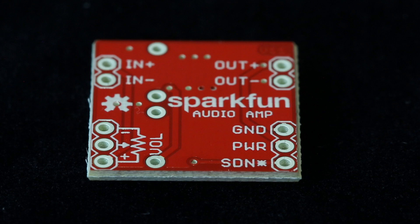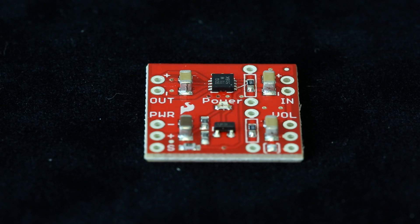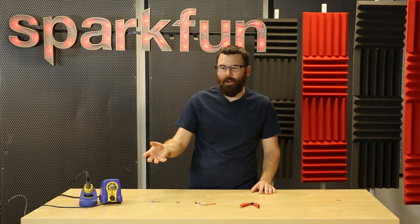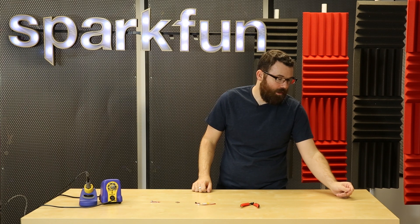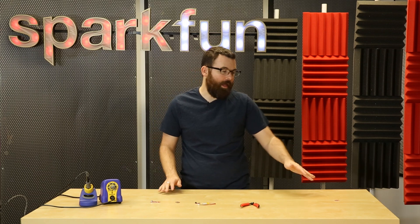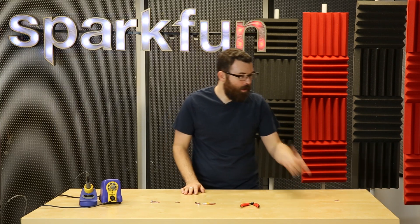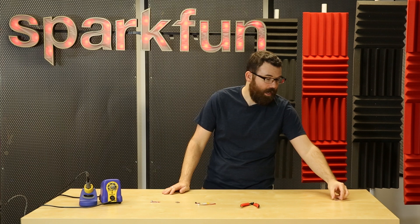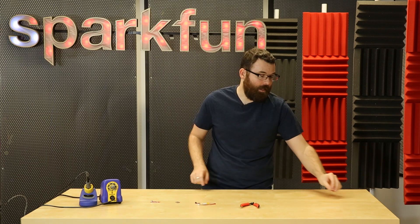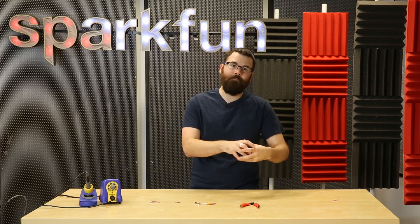Speaking of sound, we have the Mono Amp Breakout. Audio projects are really fun but they get frustrating when you need to output audio to something — in the early days we always used to grab computer speakers and it was just kind of annoying. This amplifier board is a really simple way to add a one-watt amplifier to your project. Most of the time one watt is perfectly adequate — you just get a little cone speaker, hook it up, hook it back into your project, and you have enough power for audible output. It has gain settings, it's a tiny little board, and it comes in handy any time you want to play audio without hacking open a pair of computer speakers.